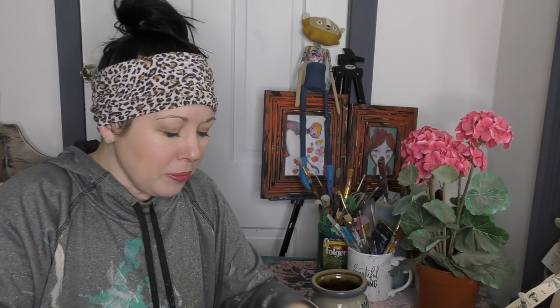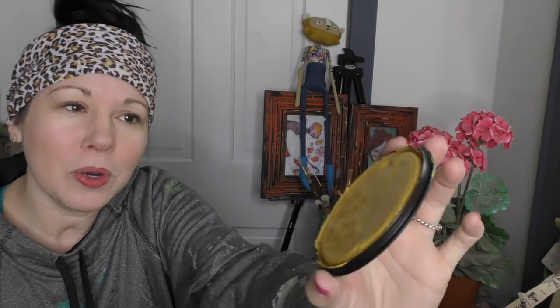If you hung out with us on our Facebook channel last night, you will know that we launched three brand new colors and today they are going everywhere out across the country and into Canada. One of the colors that we brought back — this is a retired color you guys have been asking for — is 'Be My Honey.' It's a beautiful honey yellow, gorgeous orangey yellow. I always say this color reminds me of Pooh Bear's Honey Pot. So today I think I have the perfect piece to put this color on.